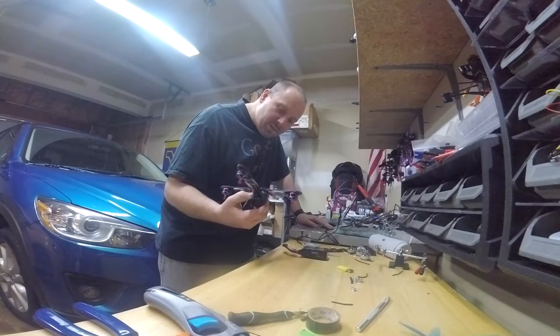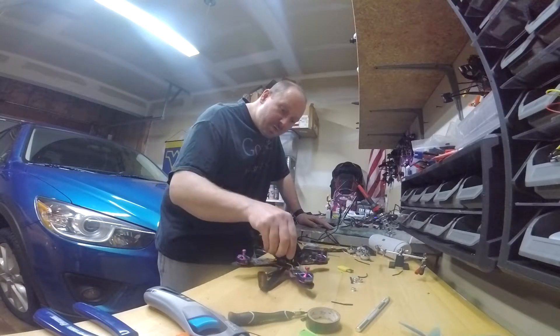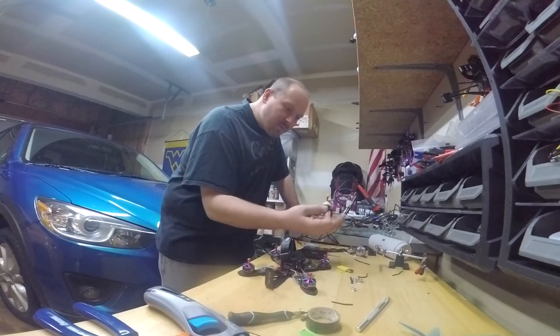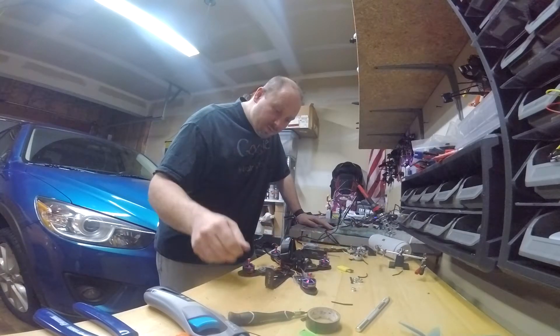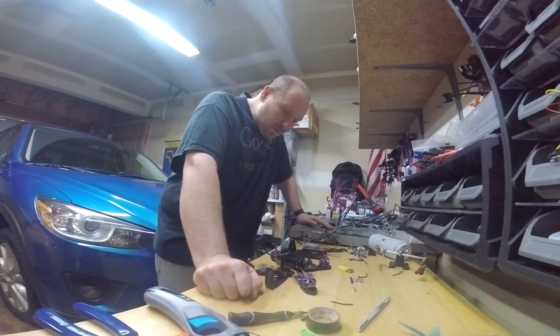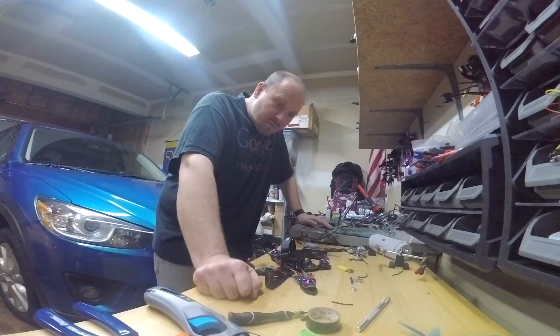I posted a video earlier thinking it was a D-Shot issue, but it's not, because the same quad runs fantastic on these other motors. But for some reason when I switch over to these motors — whether I put it on OneShot or D-Shot, either one — and I start to give it any sort of throttle input, it goes crazy.